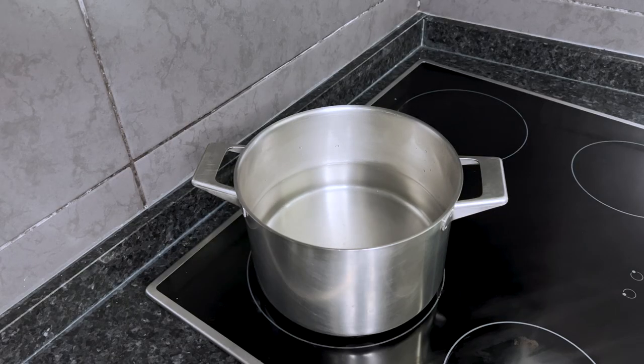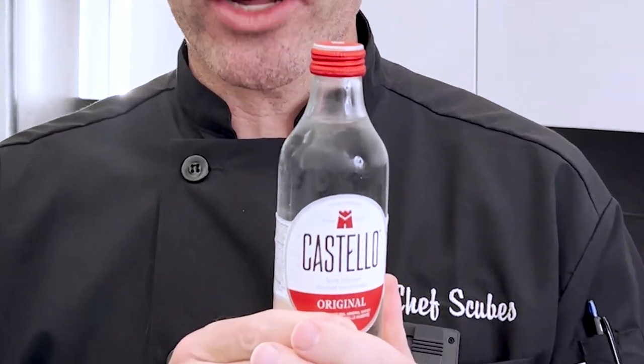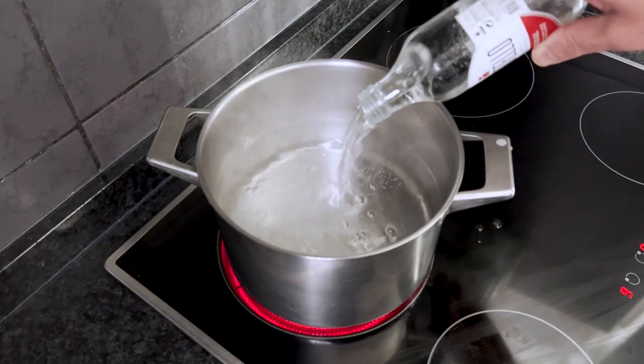Next, fill the pot half full with water and turn the stove to high heat. Now here's a pro tip they don't teach you in chef school: sparkling water. By adding in one bottle of sparkling water, you're helping to bring out the texture in these naturally wonderful noodles.